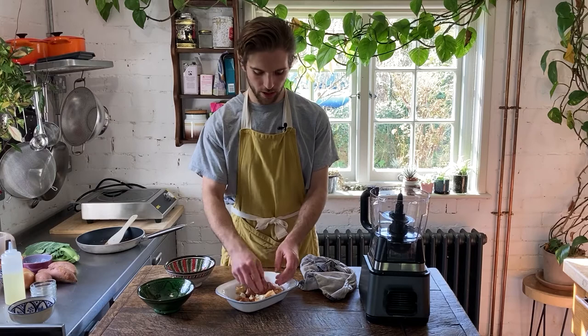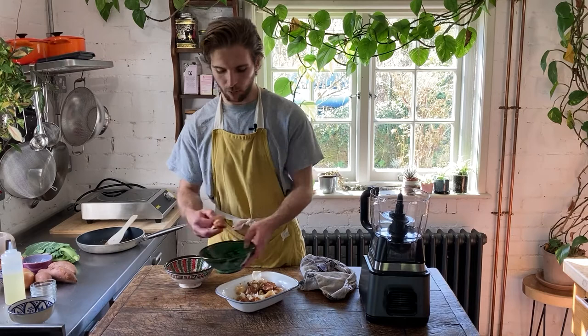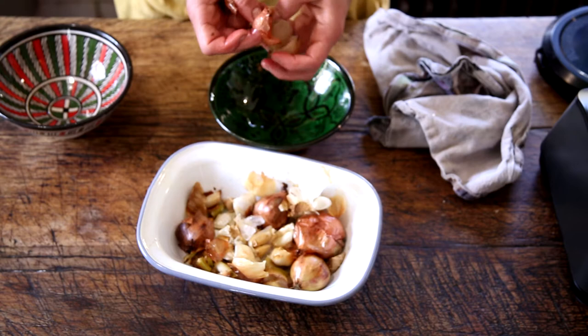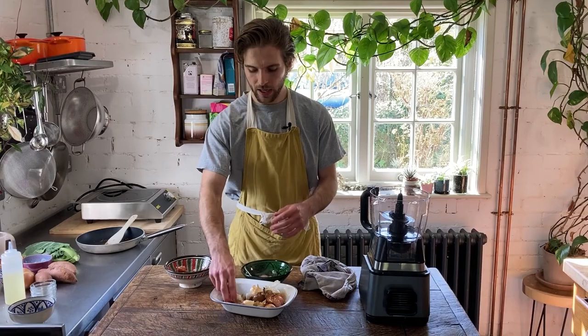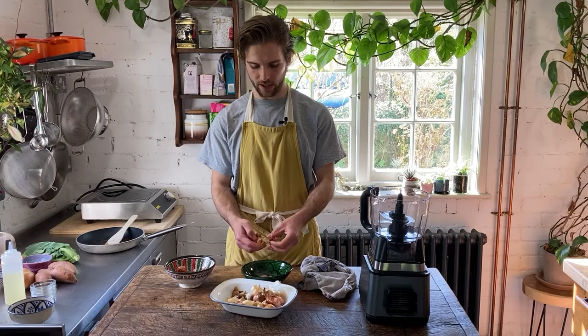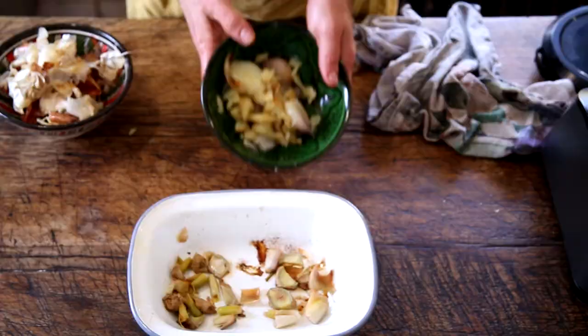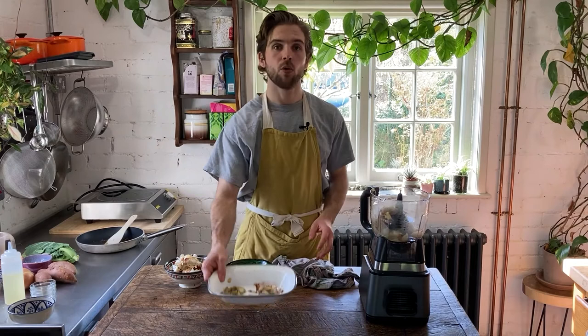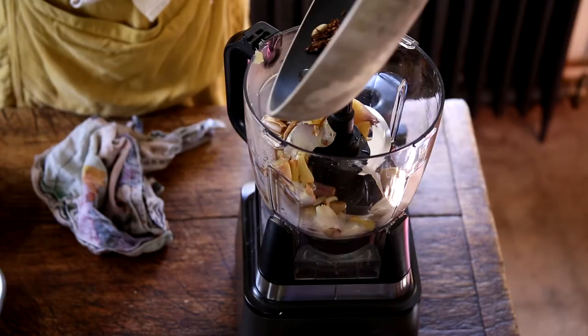Firstly the shallots — you'll see that you can basically just pinch these at one end and they'll come out whole. Just remove the skin and discard it. Do this for all of the shallots and the garlic as well. So two heads of garlic and five shallots later, you can see we've nicely squeezed out all of the insides of the veggies. We're going to pop this into the blender along with all of the rest of the veggies, and then pour in the spice mixture that we toasted earlier along with the oil.